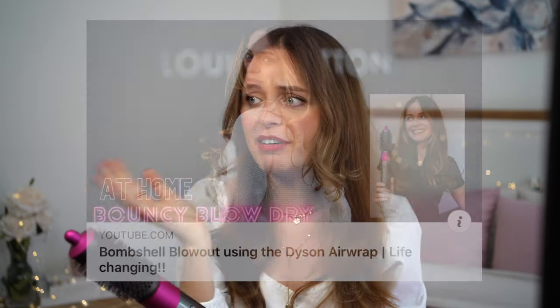The next attachment is my favorite in the Dyson Airwrap kit and completely the most underrated one — and that is the round brush. I use this attachment every single day. I love it. Once you learn how to use it, it will literally be your favorite attachment as well because it is so multifunctional. It literally does everything. You can straighten your hair with it, curl your hair, and of course my favorite hairstyle of all time is the Bouncy Blow Dry. This is literally my go-to hairstyle with the Dyson Airwrap.